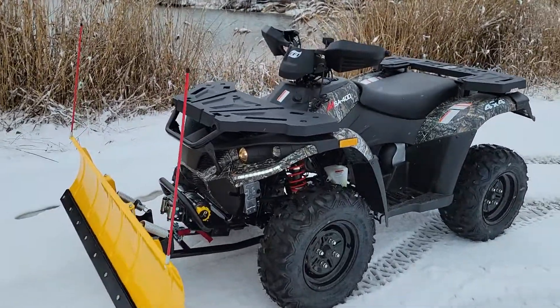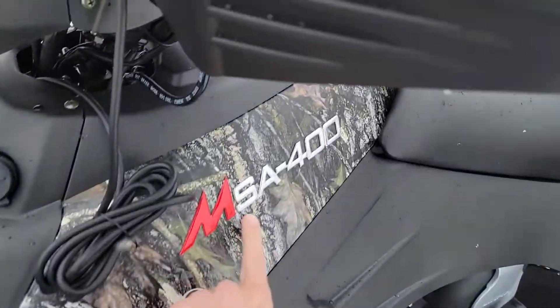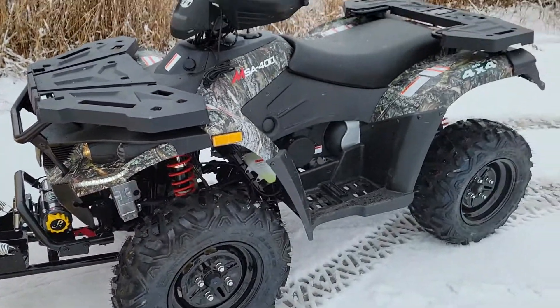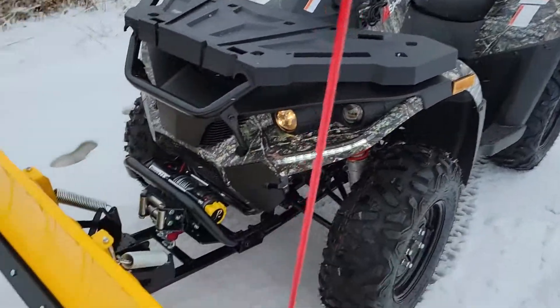What's up everybody, it's Gary here from saferwholesale.com and today we're doing a little video on the MSA 400 with the snowplow. Check it on out — we can ship this bad boy nationwide right to your front door.